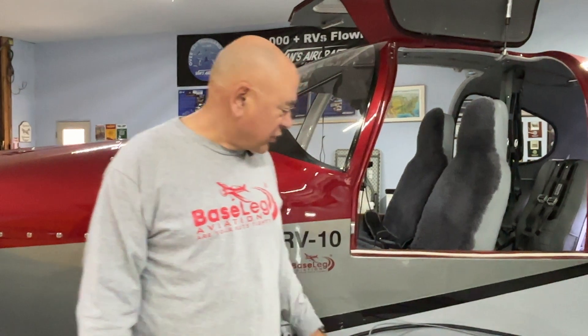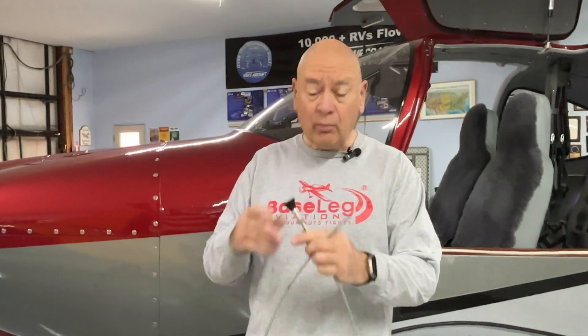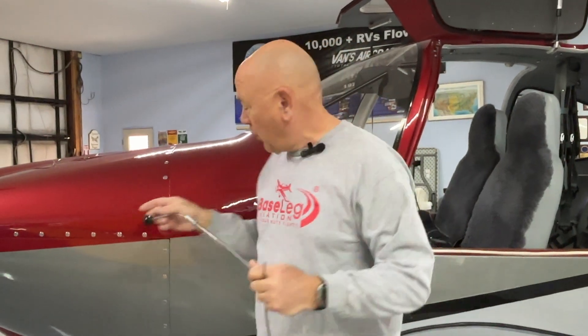One of the challenges I had was these cables — these are your push-pull cables that you use for things like the heat, alternate air, parking brake, etc. Over time, 14 years, they just get old and a little harder to move. They get kinks in them, they take a set. So I decided to replace all of those while I had the panel completely out. The challenge is trying to reach way up underneath the panel in the dark on an RV-10 and feed them through the firewall holes.